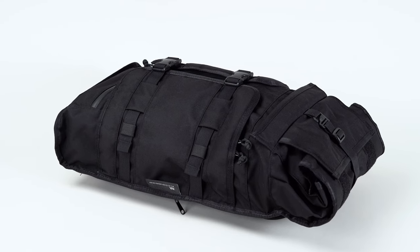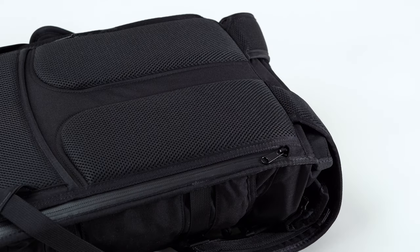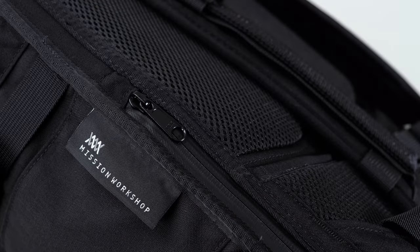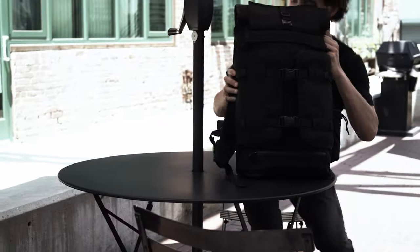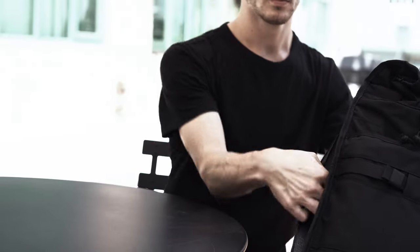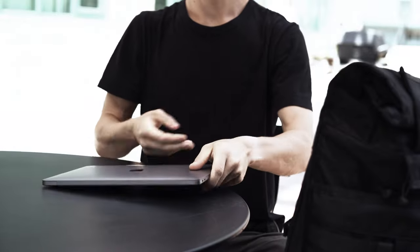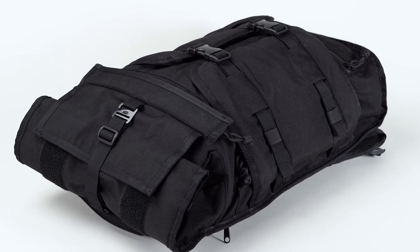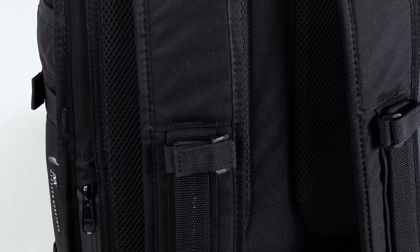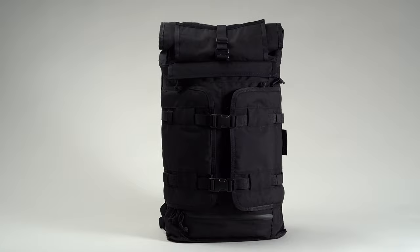Mission Workshop has built quite the reputation for itself over the years, and the Rake is a clear demonstration of its bag-making might. At $380 and up, it's an undeniably expensive backpack, especially when you consider it's lacking features like a hip belt. Nevertheless, we'd wholeheartedly recommend the Rake on account of its sharp design, clever organization, and robust build quality — not to mention the lifetime warranty. And thanks to Mission Workshop's ever-expanding roster of accessories, you'll never run out of ways to expand on its potential. Whether you're a hardcore commuter or an aesthetically conscious adventurer, we're confident this is one bag that's bound to deliver on its promise.